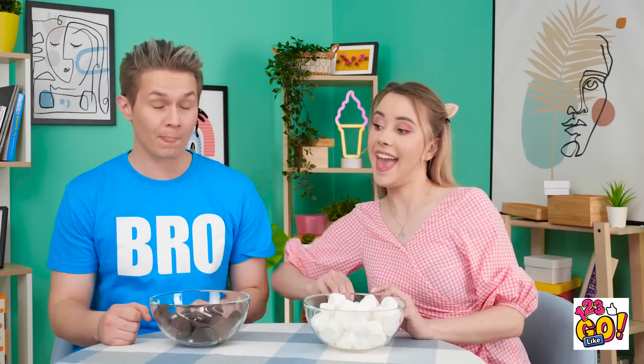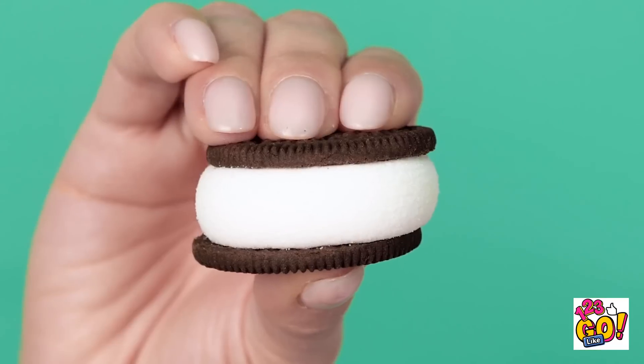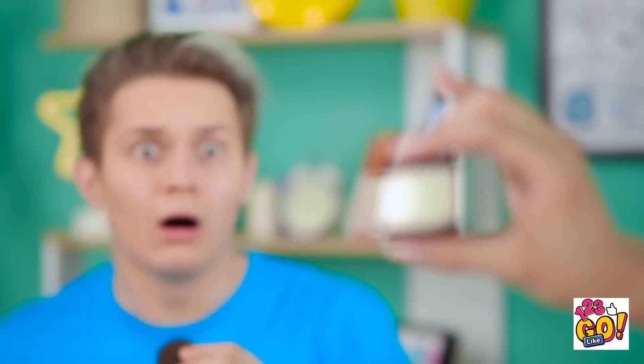At least I've still got my squishy marshmallows. Hey, that gives me an idea! Look what I can do with the power of my mind! My mind is so magnificent, I can make the cookie cream grow! How? How are you even doing that? I told you — you have to use the power of your mind!